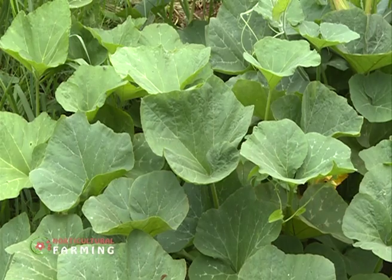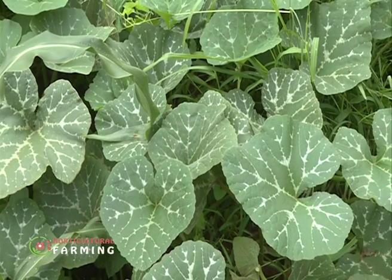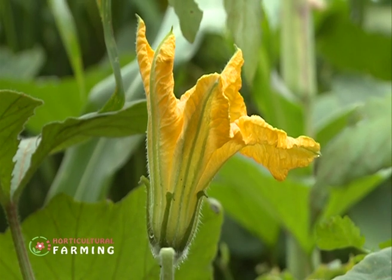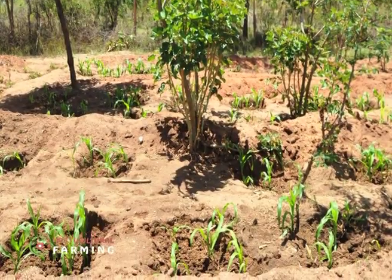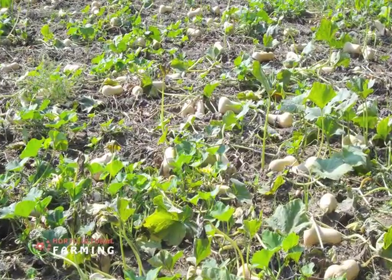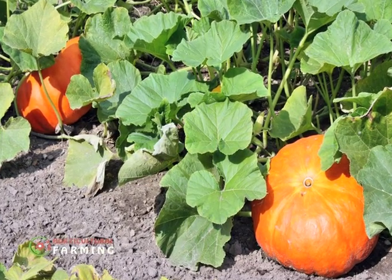It acts as a cover crop for the maize and the amaranth. It ensures you maximize use of space, because from one pit you're growing two plants of pumpkins or butternut, two or three stalks of maize, and two or three stalks of amaranth. They survive perfectly, which ensures maximum production with the least area.